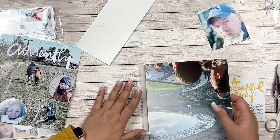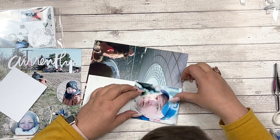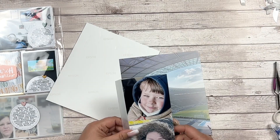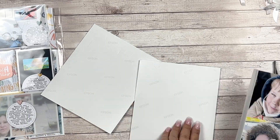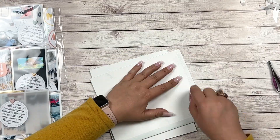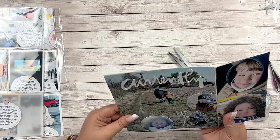The back of my Currently layout is going to be a beautiful story about two weekends ago when we went to a soccer game of my husband's favorite team. It was a beautiful day, a little cold but sunny, and unexpectedly his team won — so it was a good day. I put everything together and then realized this was not right.